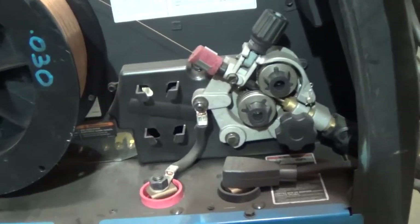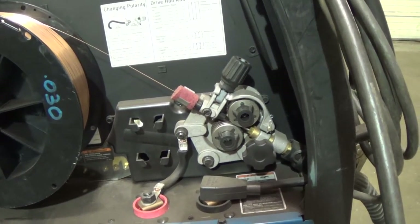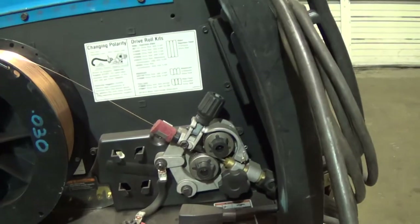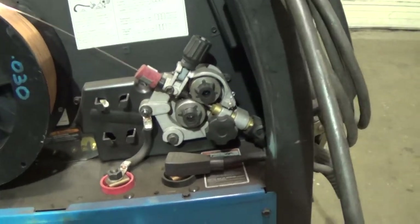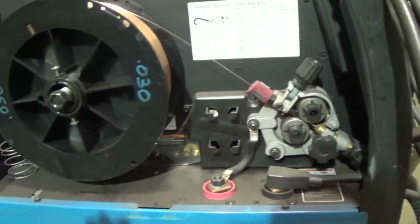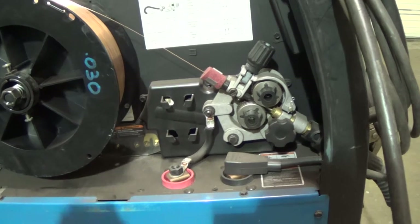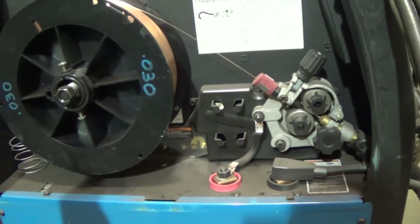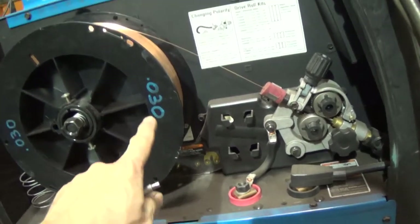It didn't even stop working on me - it just kind of started to get a little bit cold. So I figured better to replace it rather than keep running it and ruining it. This is my Millermatic 252. When gearing up for the sheet metal job, I normally run .035 in here for steel, but in this case I'm going to be doing a very thin sheet metal job, so I figured, you know what, let me switch it over to .030.